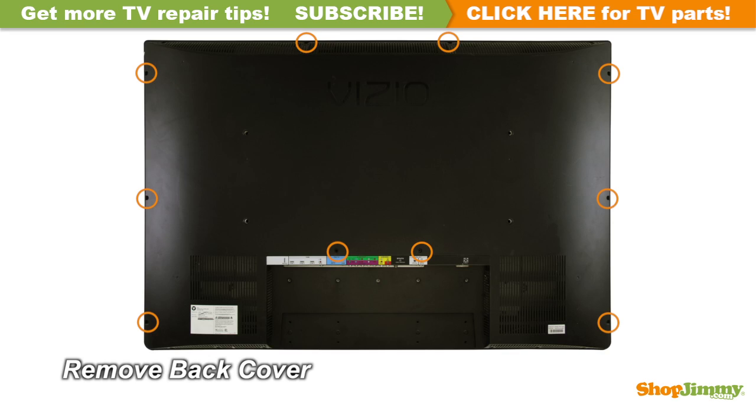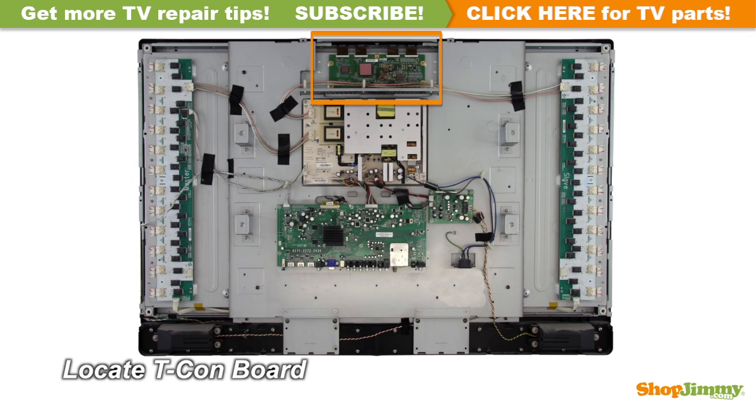Unscrew and remove the back cover. The Timing Control Board, or T-Con Board, is a part of your TV's LCD panel assembly. It is connected to the main board via the LVDS cable and to the LCD panel via flat ribbon cables. The T-Con Board is centered at the top edge of the back of the panel and can be hidden under a metal or plastic cover.